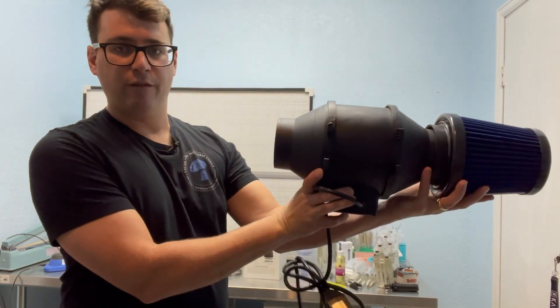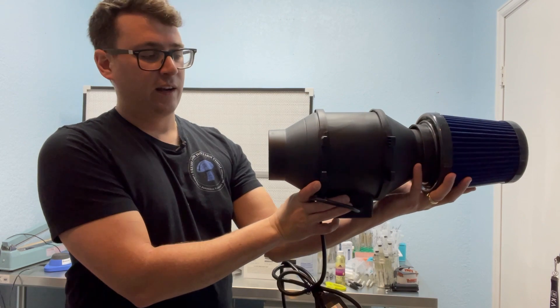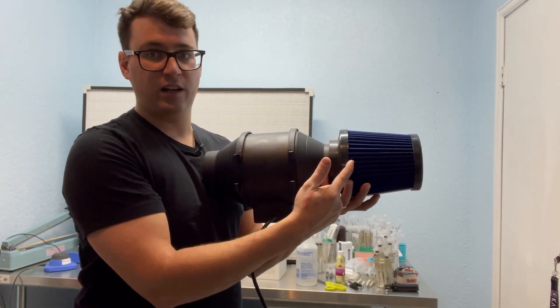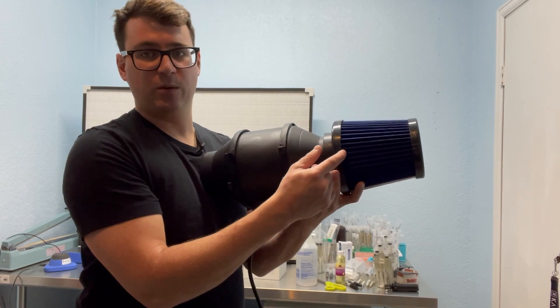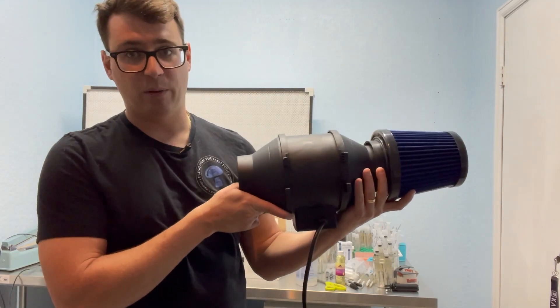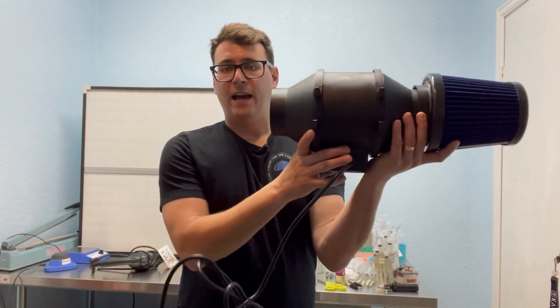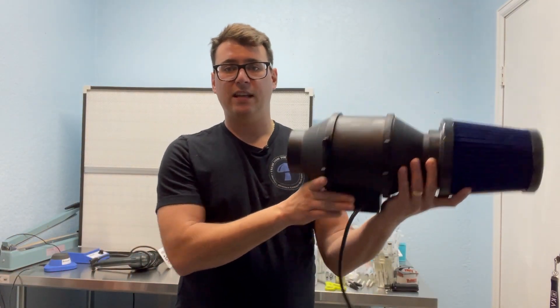I'm going to attach this really handy HEPA filter to the end of the fan, then drill a four-inch hole in the door so the air comes through the fan, gets filtered through the HEPA filter — which captures 99.9% of particles — then comes through the blades and into the room. Running this continuously will create positive pressure inside.